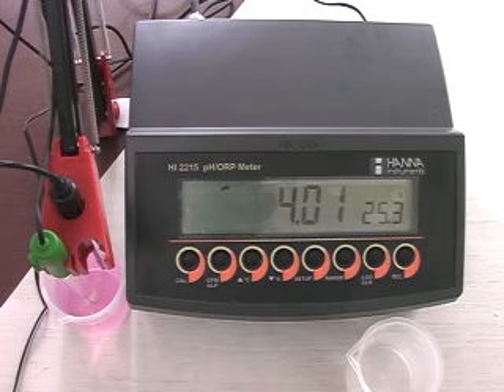Hello friends, welcome to our training video presented by HANA Equipments India Private Limited. This is K.S. Metcari and I am going to show you how to calibrate our bench pH meter, model number HI2215.